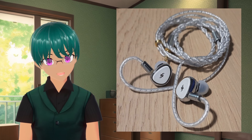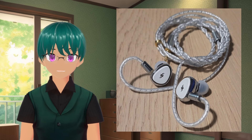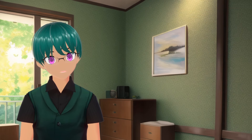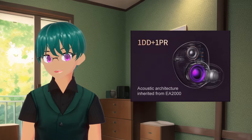Not only do they sound quite pleasant in their tuning, but their build and design adds a lot that I think helps give them a more premium experience when using them in hand. The EA-1000 is an IEM with a single 10mm dynamic driver and a 6mm passive radiator.